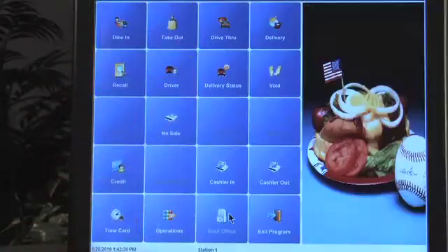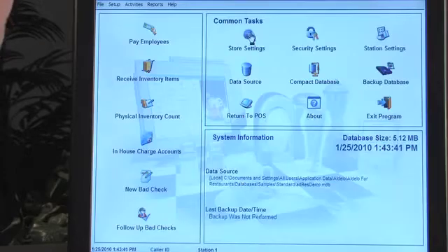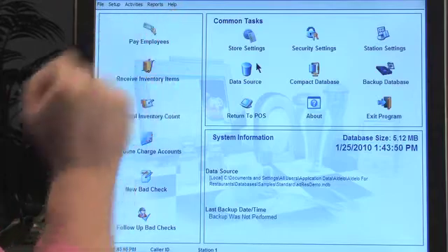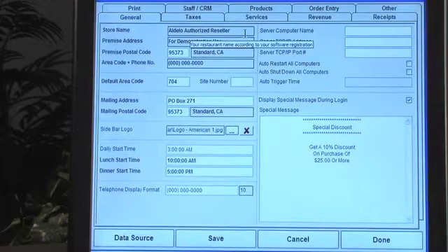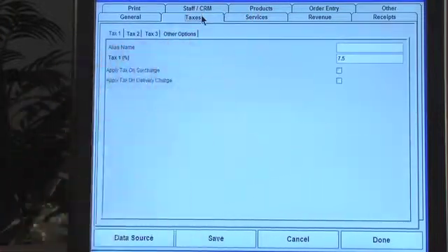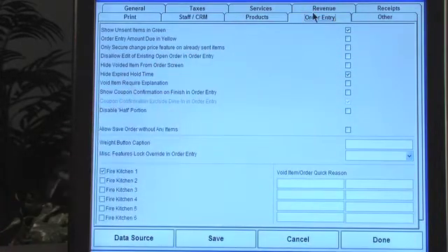This is the home screen and we can go into the back office real quick. Now these are global settings right here. You can see there are store settings, station settings, and then here's where all your setups are going to be. Store settings are more global settings that are going to be for your entire business. You can see specific business information on the general tab, and you just switch through each different tab — like here's your taxation — you can switch through all of these different settings.